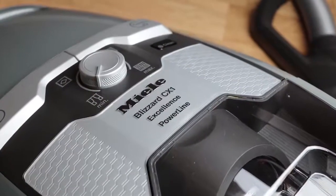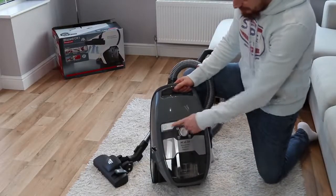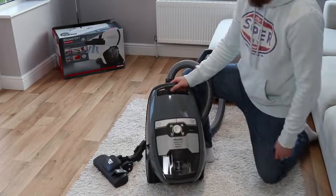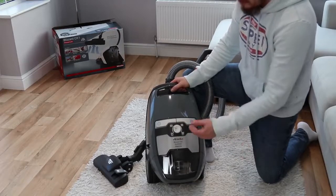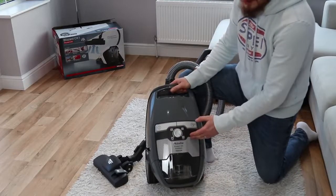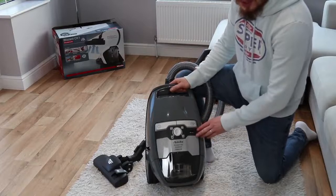Let's get started with some of the features this vacuum cleaner has. On the front we have a few buttons: our power button, our comfort recall button which pulls back the power cord automatically with one press. There's also a controllable dial to adjust suction power, going from a curtain setting right through to hard floor suction. We also have a comfort clean button which I'll cover in more detail when we get to the filter stage.